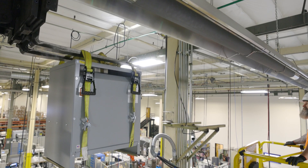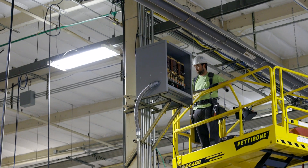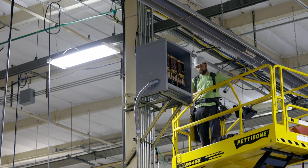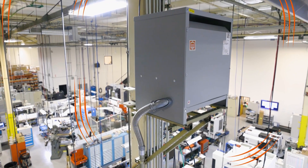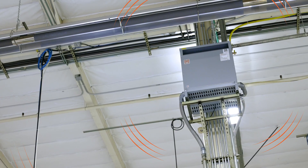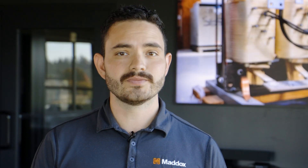The second reason transformers hum is due to natural resonance. Transformers are normally attached to some form of structure — these could be poles, concrete pads, or even something inside the building. When the transformer vibrates, the attached structure will also vibrate, and if anything vibrates at the same frequency, the combined noise will be louder. Also normal, nothing to worry about.